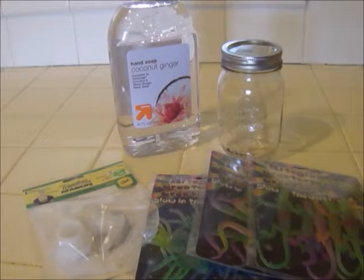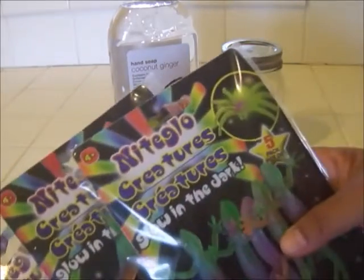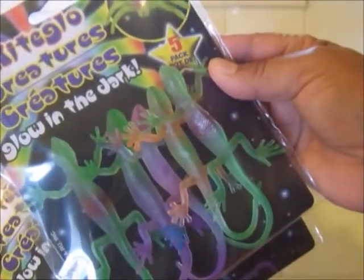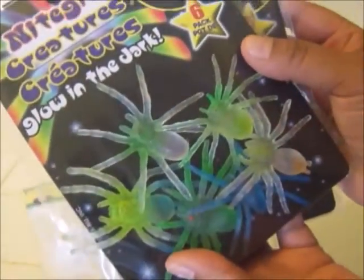Hi everyone, this is Maria and today we're going to make a super simple soap pump. We're going to use these really cool creatures that glow in the dark that I found at the Dollar Tree. I have some glow-in-the-dark lizards, some glow-in-the-dark snakes, and also some glow-in-the-dark spiders.